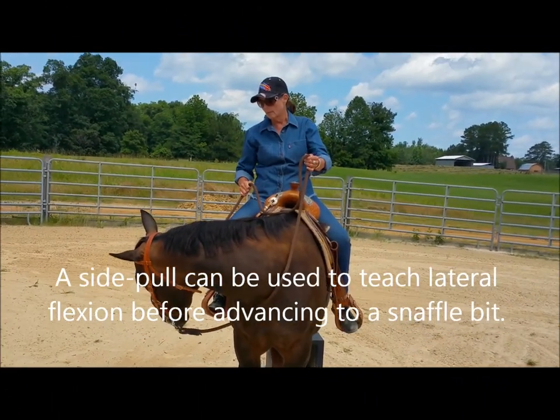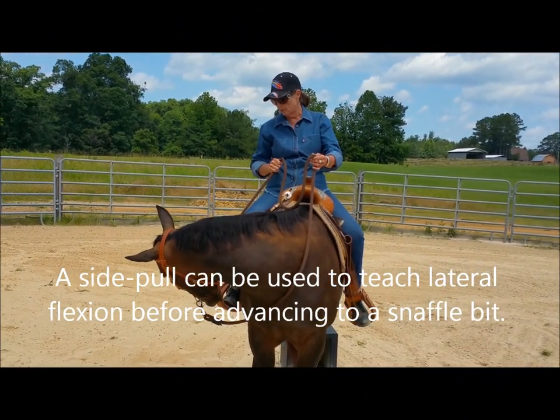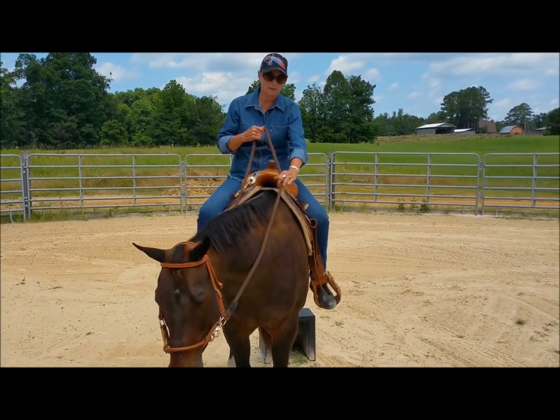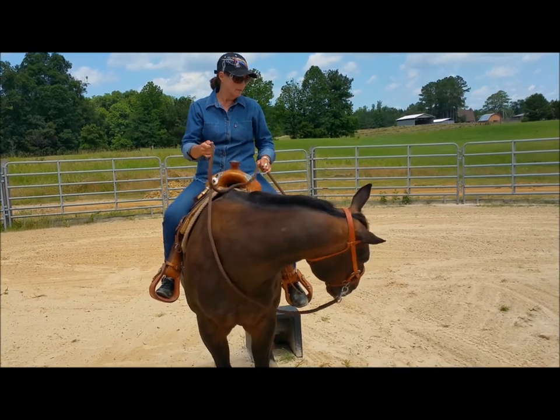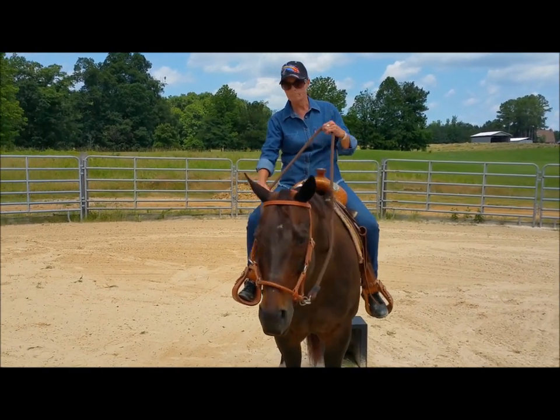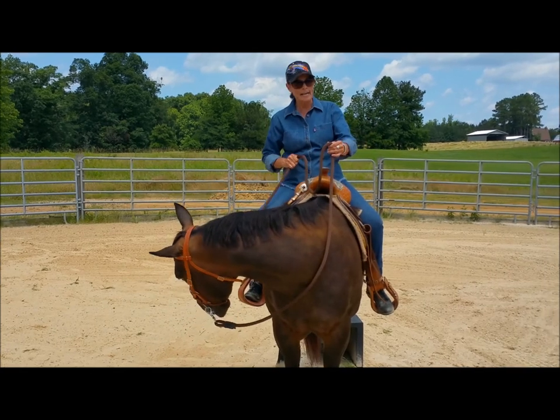I'm going to slide down. I'd like him to come further, so I'm going to give a little bit of a jerk — and around to the side. Hence the name side pull.